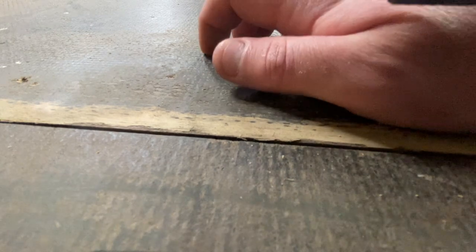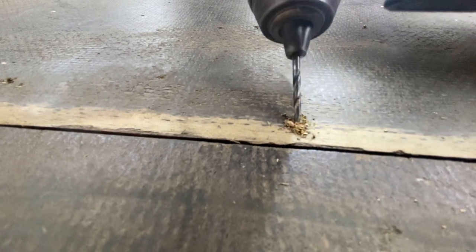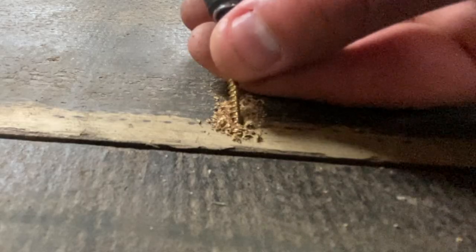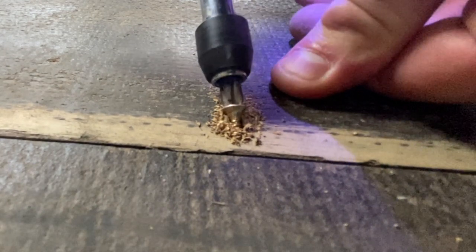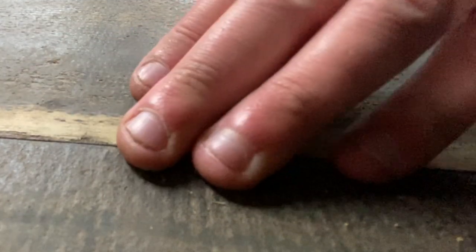The first job is to try and line up these boards. In hindsight I should have put a batten underneath where the joins are, but I didn't, so I'm going to have to put some screws in at an angle to try and tie these together at the right level. That's better.